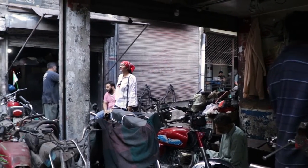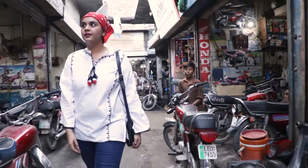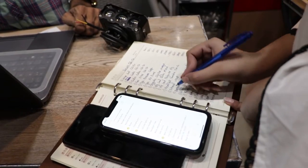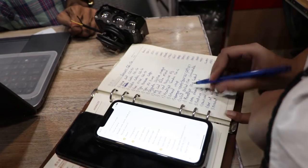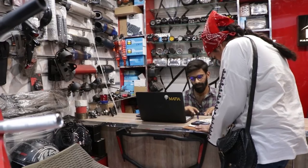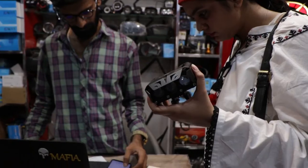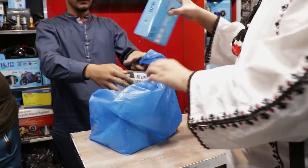And because my bike was being modified, I came here myself so that I could choose every part according to my preferences. I opened my list first, which had all of my requirements written down, and that's how I got all of the stuff I needed for the modification process.